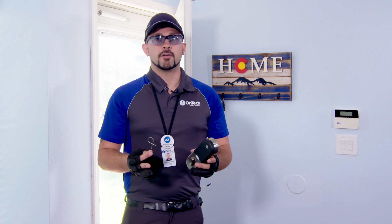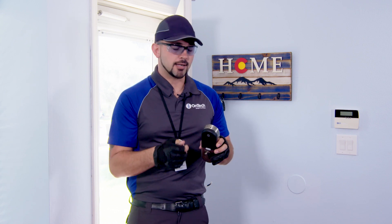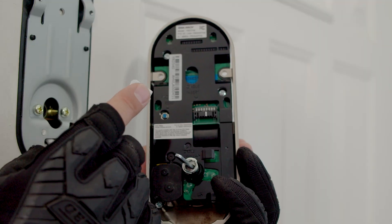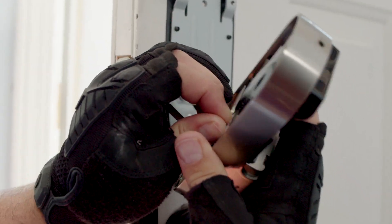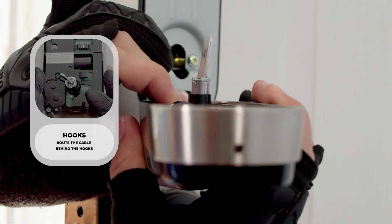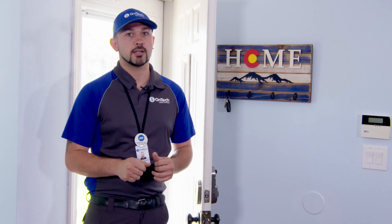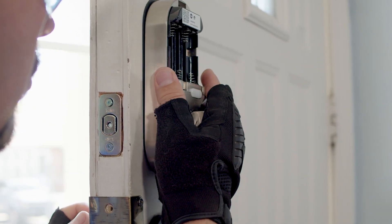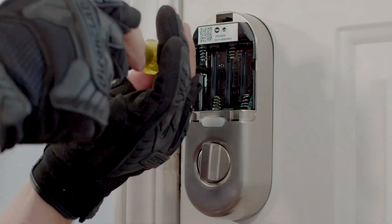Before you fully tighten the screws, make sure that the keypad and plate are level. Remove the battery cover from the lock by pressing the included key into the hole at the top of the lock. Plug the cable into the lock and route the cable behind the hooks. Ensure that the marker on the cable connector aligns with the marker on the lock. Additionally, make sure the deadbolt is fully retracted and the lock's turn knob is pointed vertically. Guide the spindle through the hole and snap the lock onto the mounting plate. Use the included screws to secure the lock to the mounting plate.